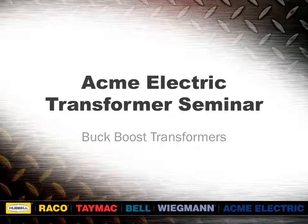Welcome to Acme Electric's Virtual Transformer Seminar. In this session, we will be discussing buck-boost transformers.